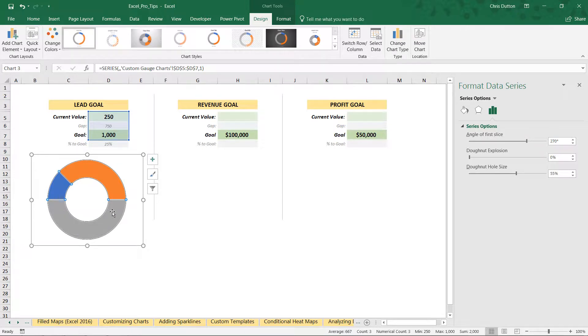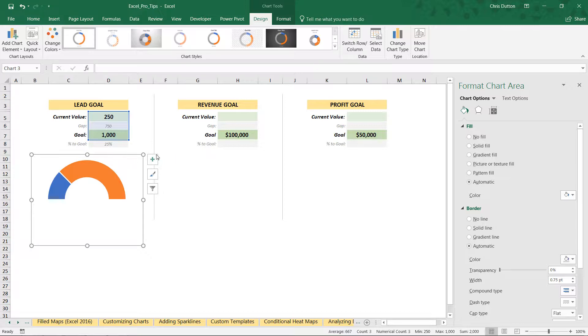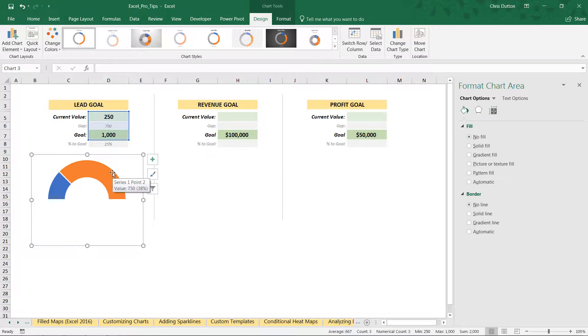The bottom 50% segment is what we want to be totally invisible. Right-click and format that specific data point, head to the fill and line options, and set it to no fill and no border — just make it completely invisible. Now we only see the two visible segments. Let's also select the chart area and remove both the border and background fill.